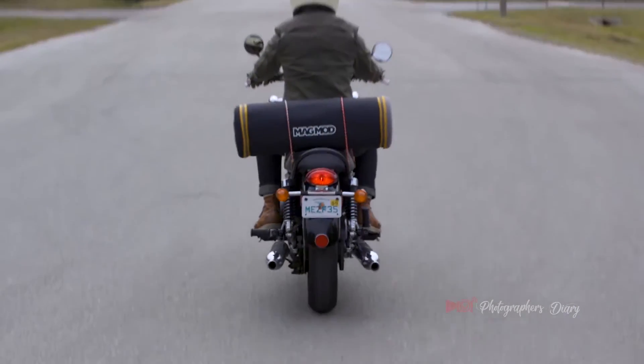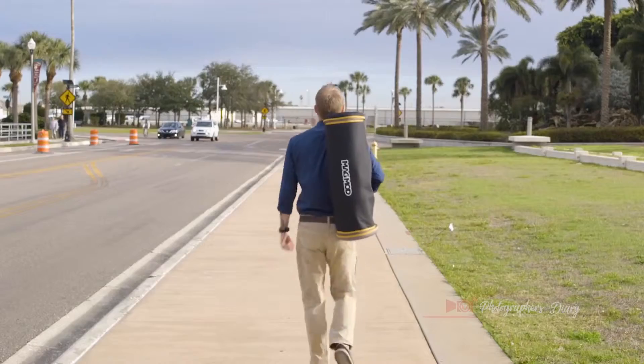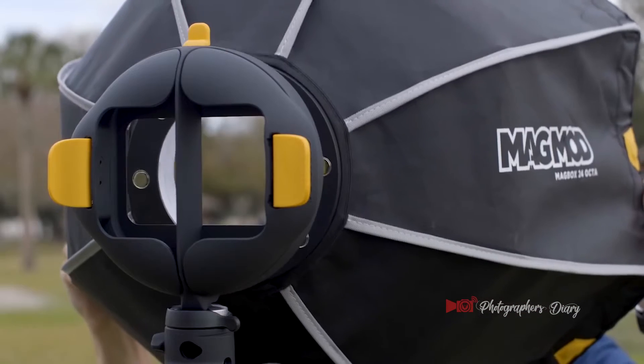It'll keep your gear snug and protected on your way to any shoot, no matter how you're getting there. No matter where you are or where you're going, this kit is where it's at — fast, easy, awesome.